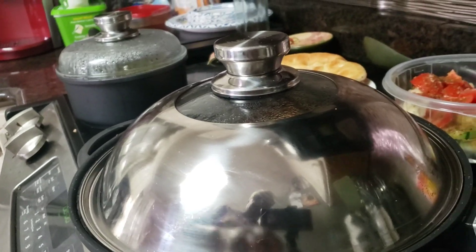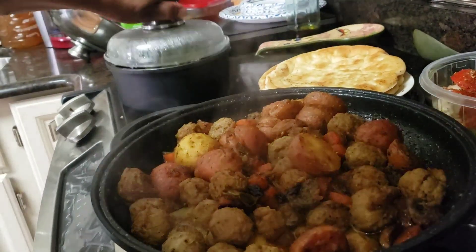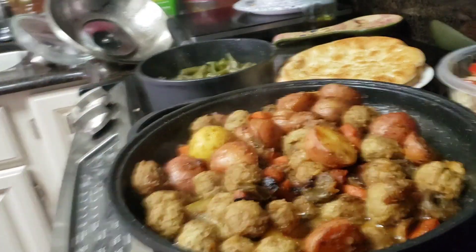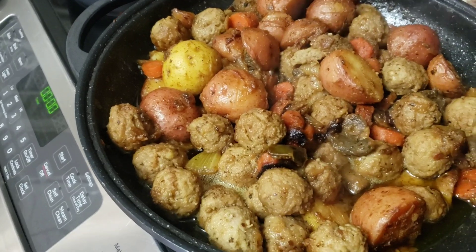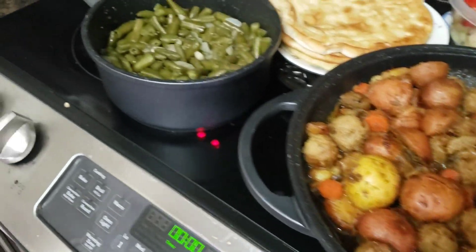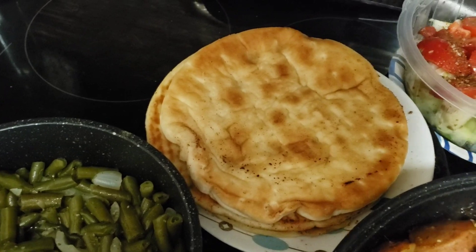Everything is ready — let's unveil. That is my meatball and veggie stew. Green beans. I've got in there: meatballs, potatoes, bell pepper, onions, and celery — all sautéed, steamed, and ready to eat. Stewed green beans and onions. And that is my pita bread with garlic butter.